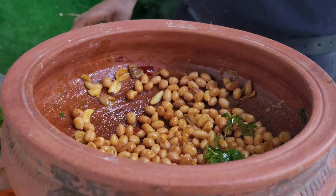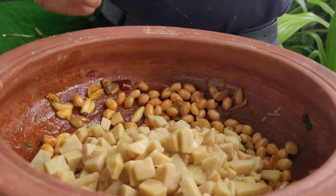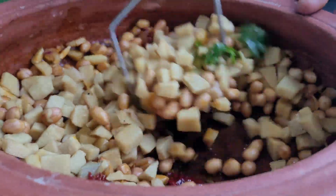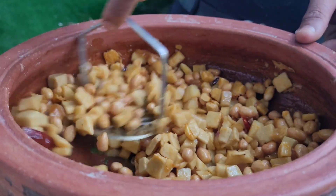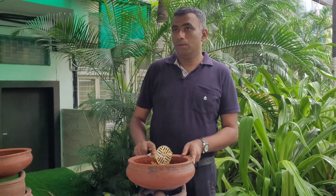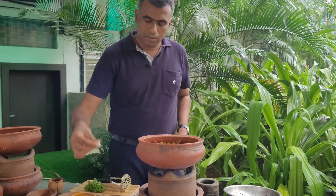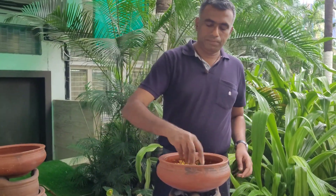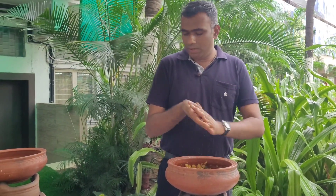Now it's time to add the wild yam into this particular dish. The wild yam combination is really wonderful. Let me add a bit more salt for tasting. You can see the color of this particular dish has come out really good.